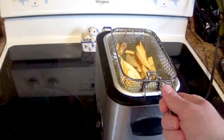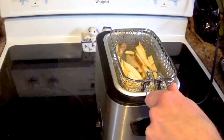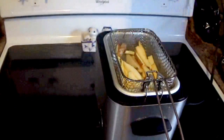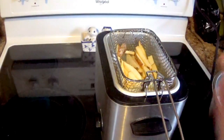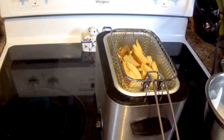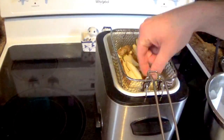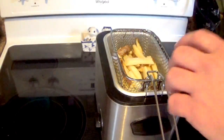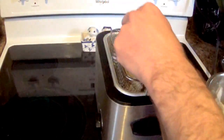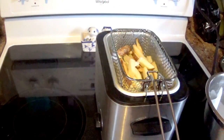Take them out of the deep fryer and let the oil drip off, then put them in another bowl lined with paper towel because you're going to have to finish them off when you're ready to eat. One way to test to see if they're done, if you're not sure, is give them a little pinch. If they squish like that, they're done.